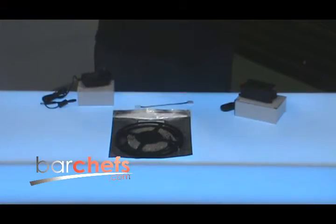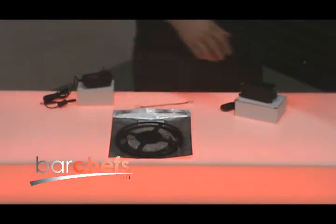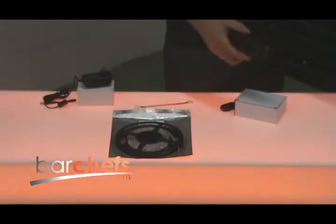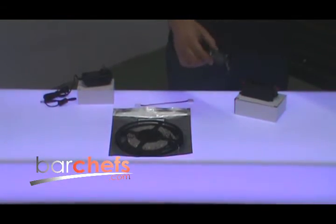They're very simple to hook up. Basically, you just need a 12-volt power plug, or you can get one of our single color control boxes, which give you additional features over the lights such as being able to dim them, and you can turn them on and off with this handy little keychain remote.